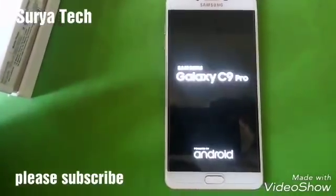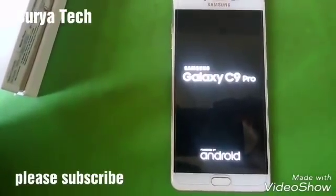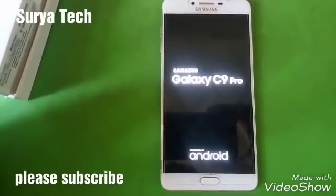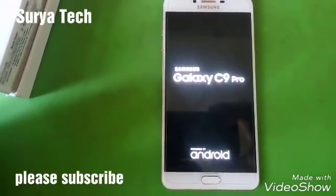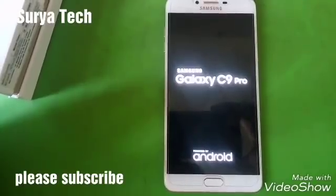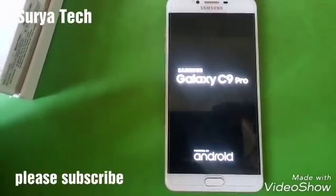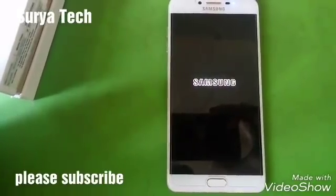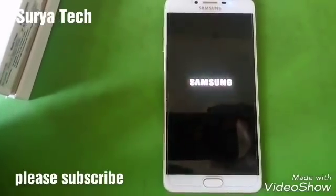It's doing something — let us observe. The Samsung C9 Pro is rebooting. Wow, the animation is superb!